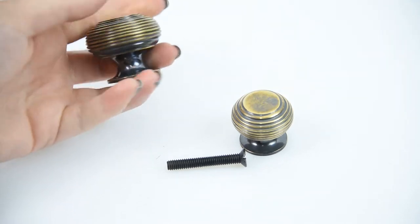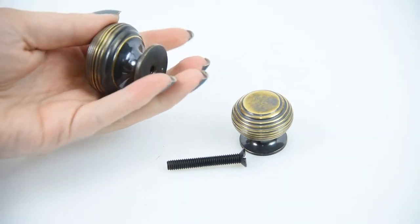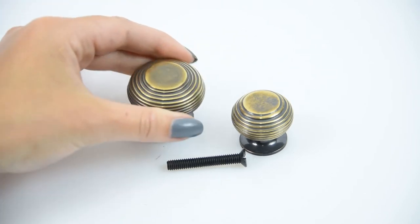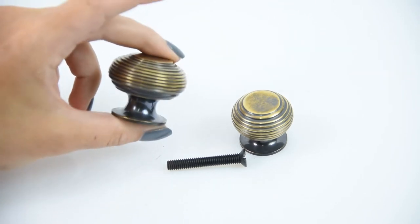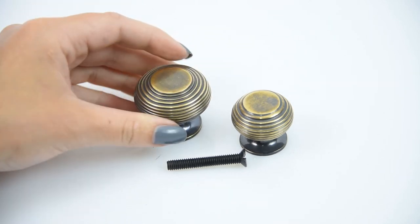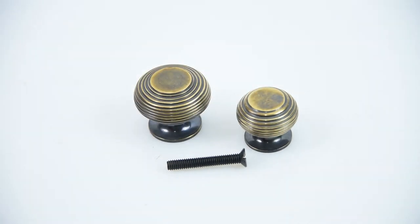The brass is unlacquered as well, and they are made from solid brass, which you can really tell from the sheer weight of them. So you know that when purchasing these, you will be getting a proper high quality, good looking product. There we have it — the D5547 antique brass beehive cupboard knob.